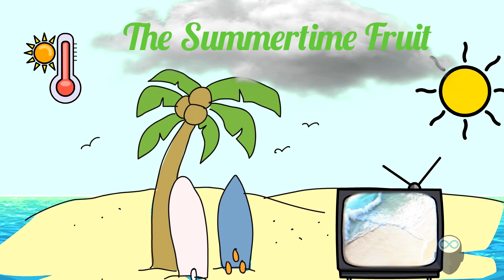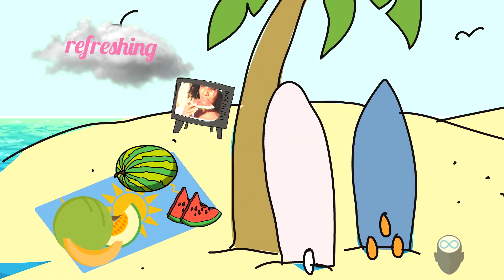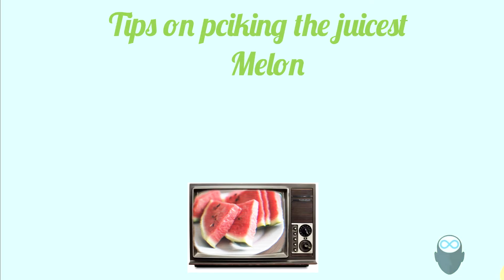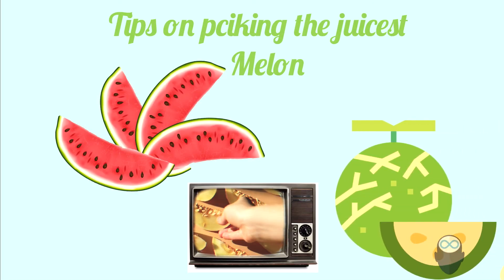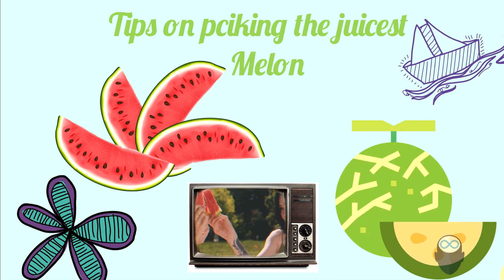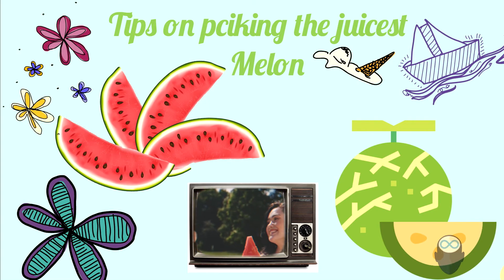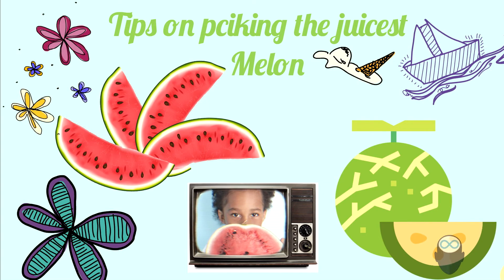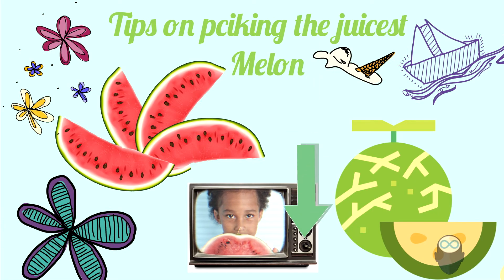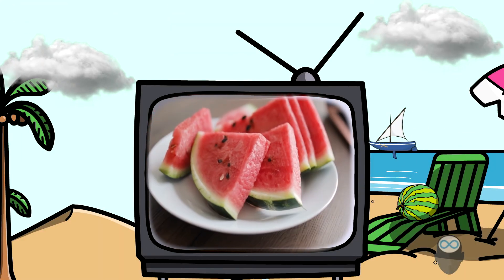Hey everyone, summertime is coming soon and if you live in a warm place or you're going to travel, it's definitely beach season. Most of us are going to get that ice cold watermelon, and that's what we're going to talk about today — how to pick the perfect melon or watermelon for you to enjoy. Here are all the tips on how to pick the perfect melon or watermelon.